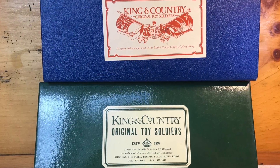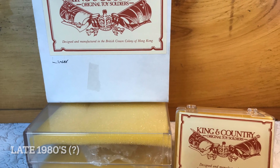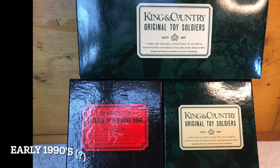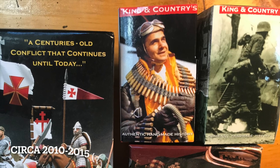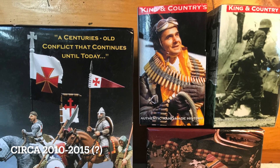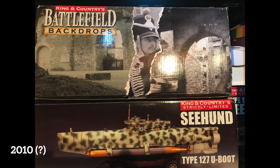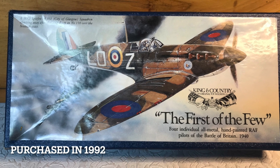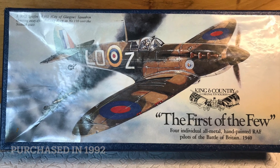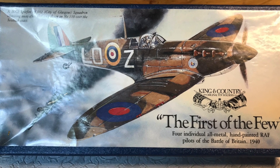King and Country packaging has also morphed over the last 40-odd years. Like Britains, the packaging is diverse in recognition of the product lines and size of the item. You could argue that as King and Country became more successful, its packaging moved from the simplistic to the more complicated in its graphics and artwork. Still, I am partial to the 'First of the Few' box top with its paper label and colored artwork — no doubt this is not cheap to produce.